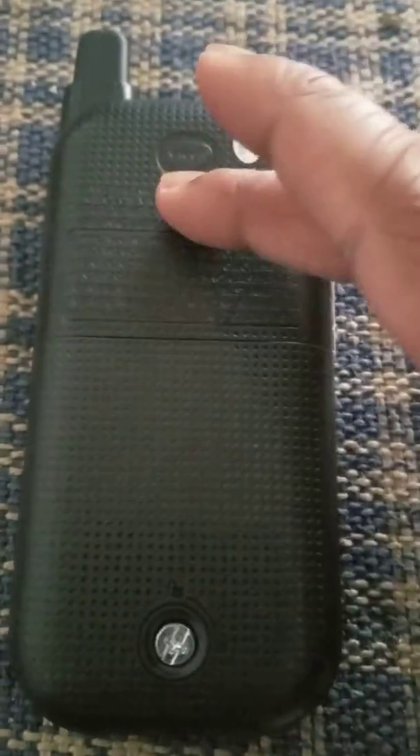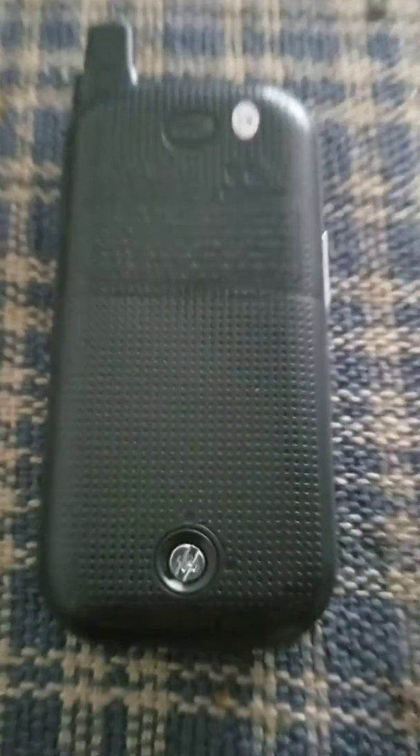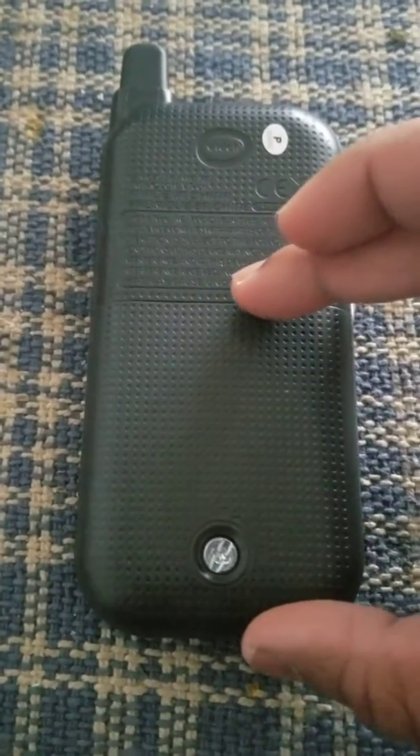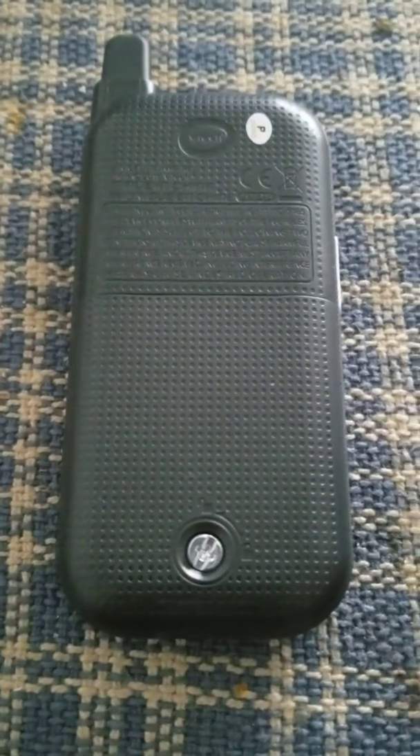I was not sure whether the whole unit would come off for battery replacement or only half of it. I checked some YouTube videos but couldn't find any, so I thought I'd just try my luck.